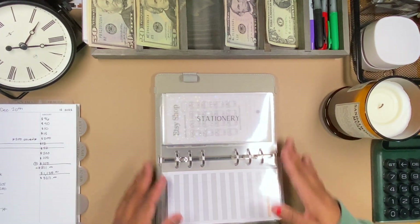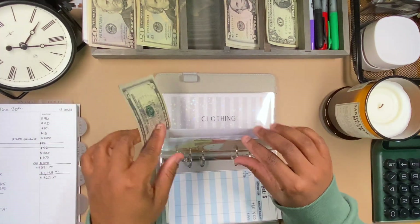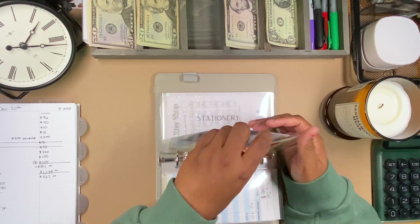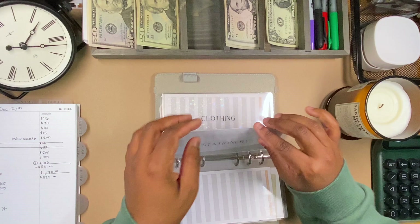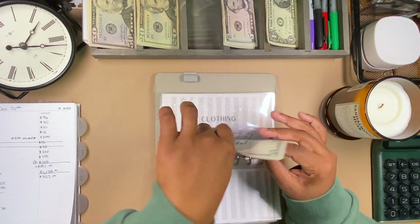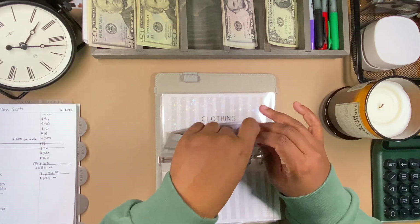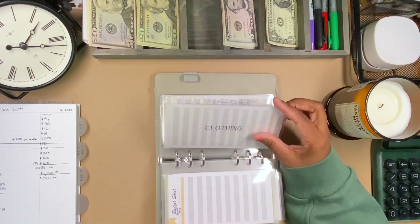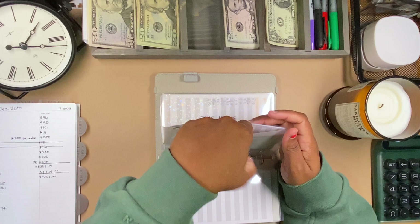Food stock is getting $5 — I decided to give it some love today, and that's all it has. Stationery is also getting $5. I do have a challenge envelope in here but I'm not sure I want to start that just yet. Clothing is getting $5 as well, and that's all it has.